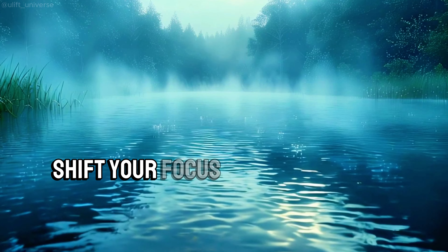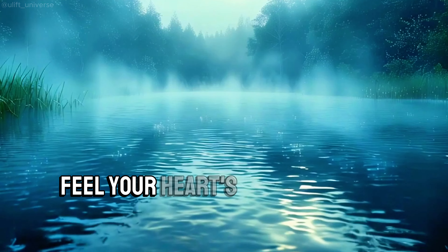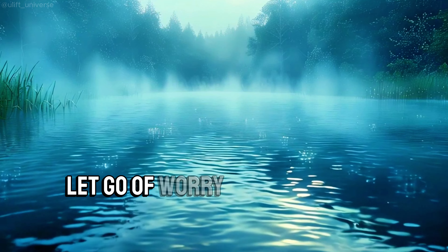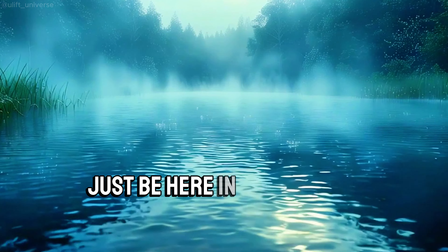Shift your focus up to your chest and heart. Feel your heart's gentle rhythm, steady and strong. With each heartbeat, let go of worry, let go of hurry. Just be here in this moment.